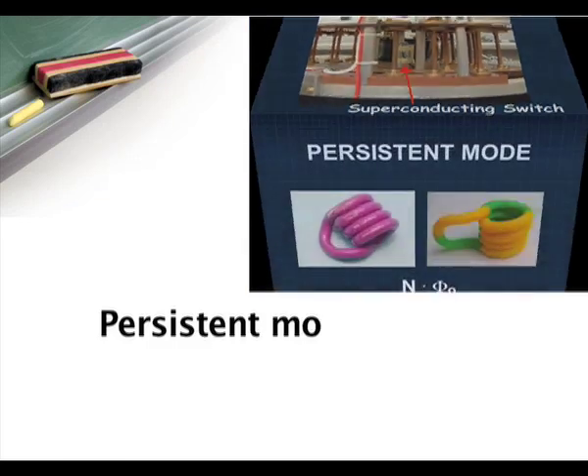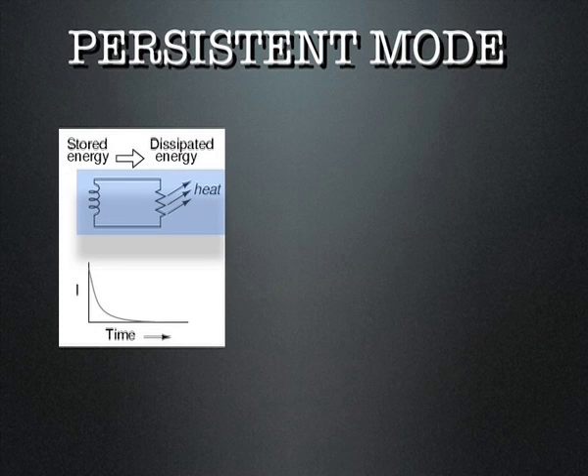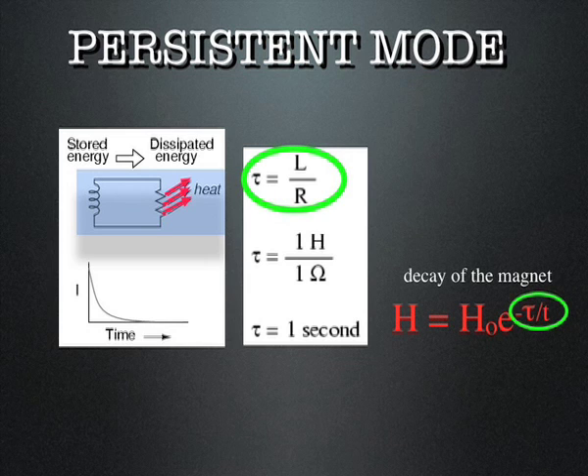If the superconducting coil of a given inductance is bridged with a non-superconducting clump, the trapped flux and subsequently superconducting current decay very quickly, according to the equation expressing the decay time constant as inductance over resistance. This case is represented by the red curve.